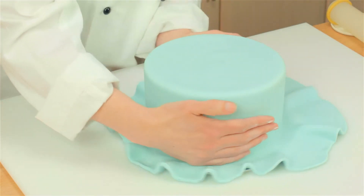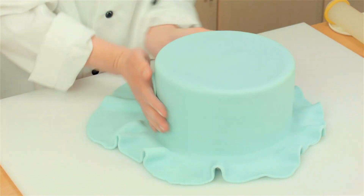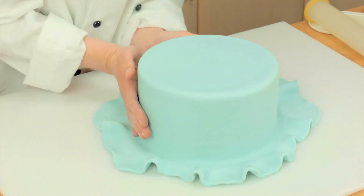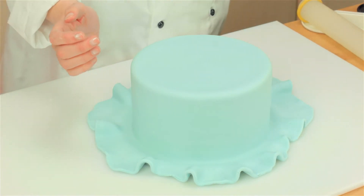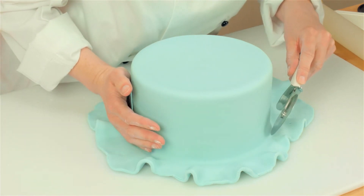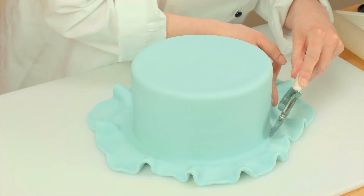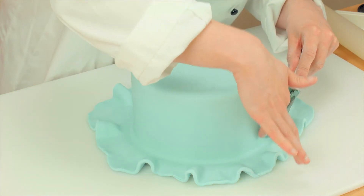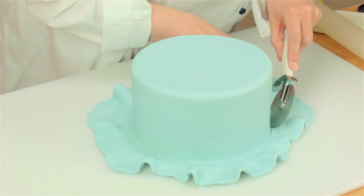So now I have come to the bottom, and I am just turning the cake, rubbing my fingers along the bottom there. And that is to create a line, which I am going to cut through now. So I am going to use a pizza wheel and I am just going to cut at the base of the cake, about a millimetre away from the edge. If you cut right at the edge of the cake, then when you take the paste away, it will lift up and expose the ganache underneath. And this makes sure that doesn't happen.